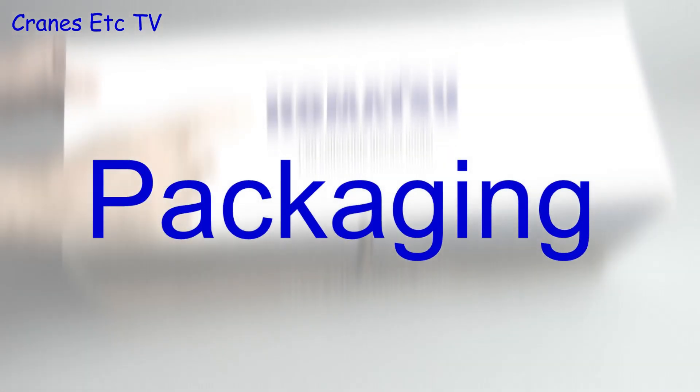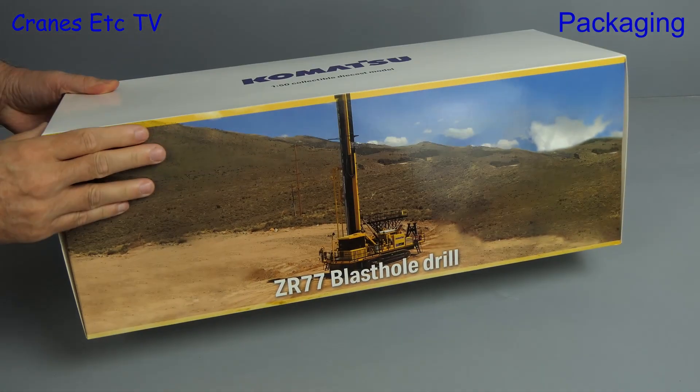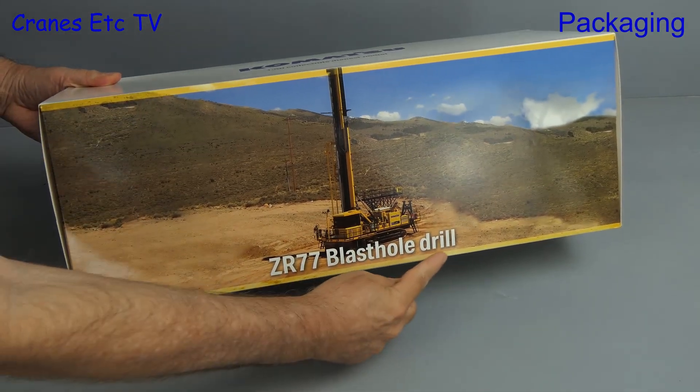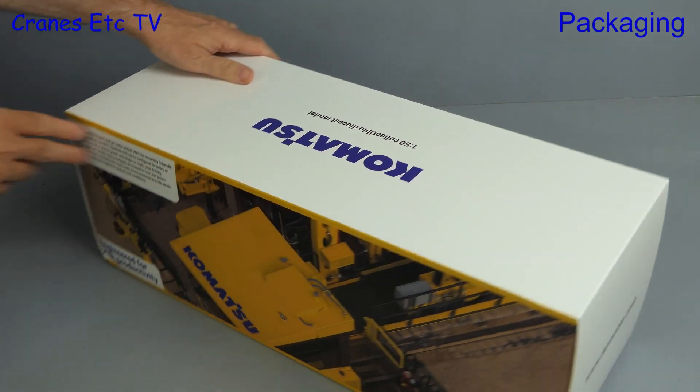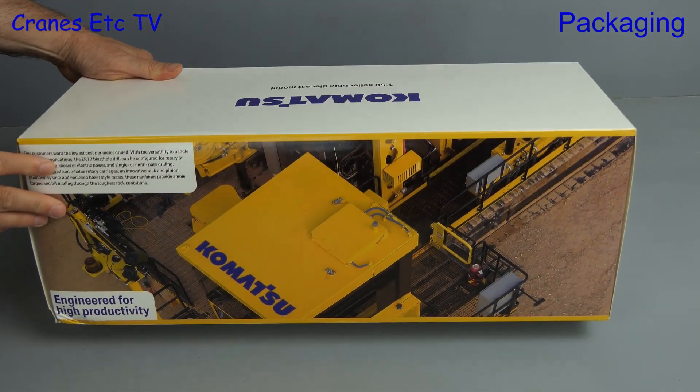For this review we drill down into a new Komatsu model. It is the ZR-77 Blast Hole Drill, and this machine is used in quarries to weaken rock before it's excavated out.